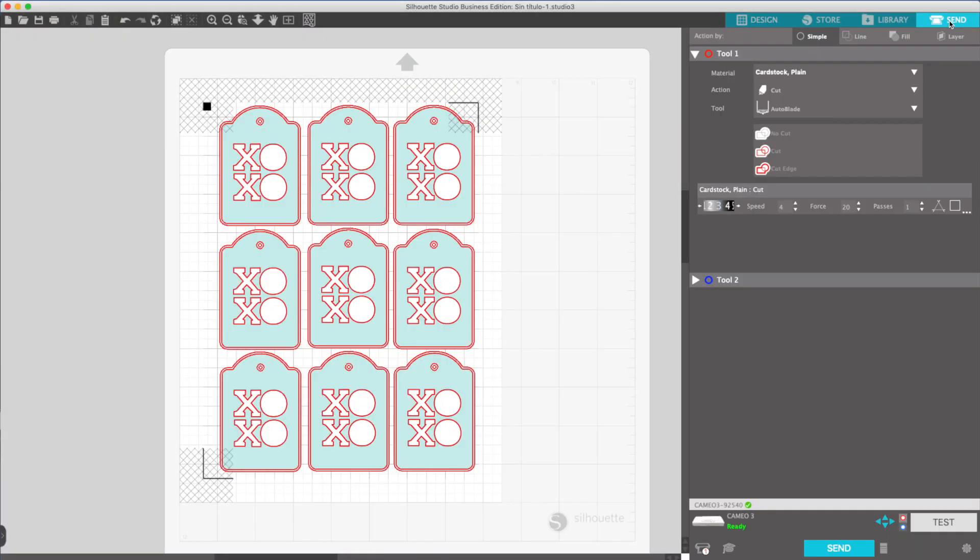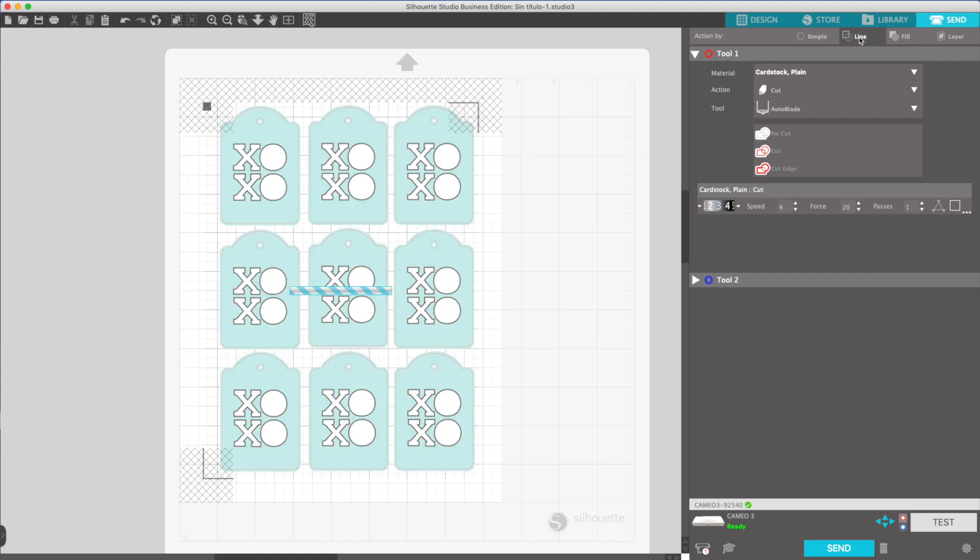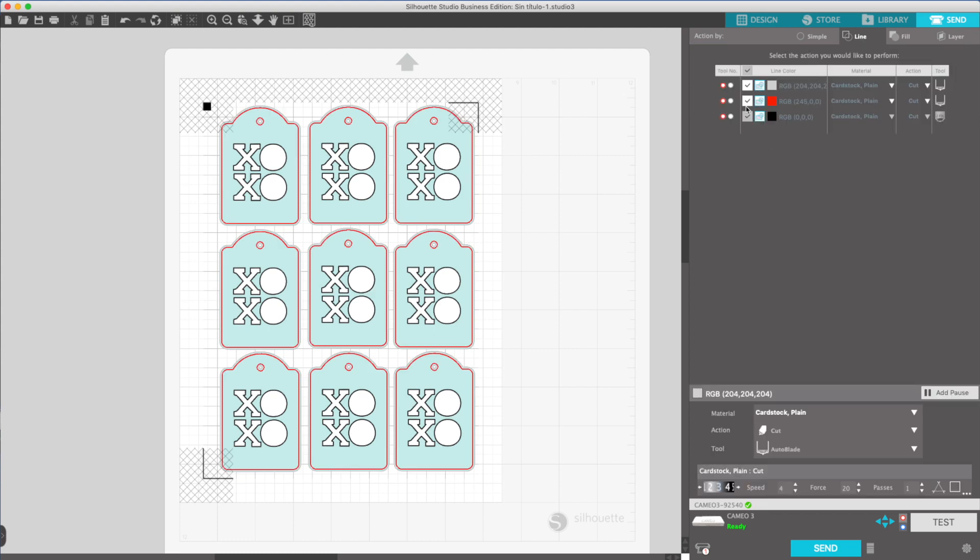Now I'm going to send it to cut. Select the action by line. This allows me to choose an action for each line color. I don't want the gray line to be cut, so I'm going to uncheck the gray line box. Same with the black line. The red line is the one that defines the tag outline and the opening. It is the only one I want to use to cut. The material is cardstock, the action is cut, and the tool is the outer blade. The settings are the default: speed 4, force 20, and passes 1.